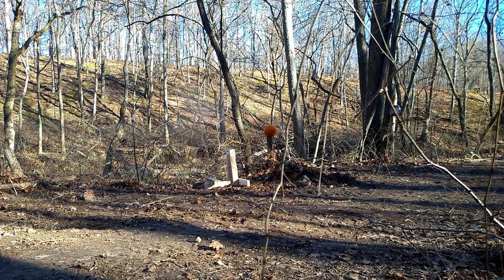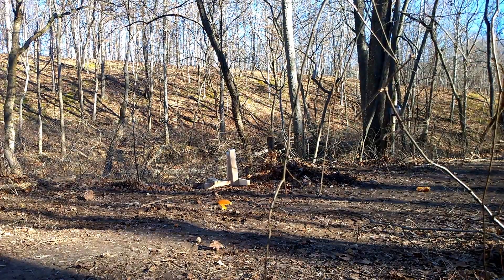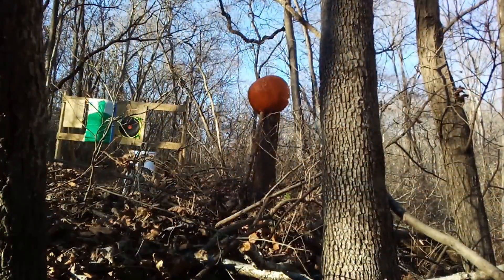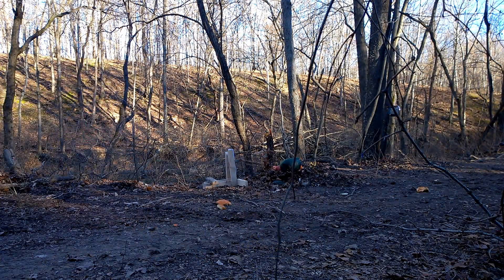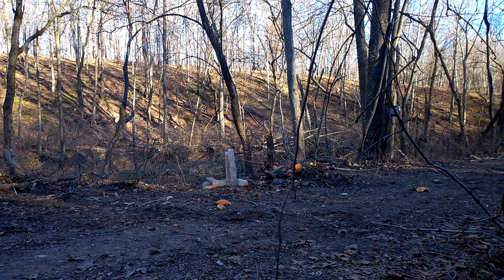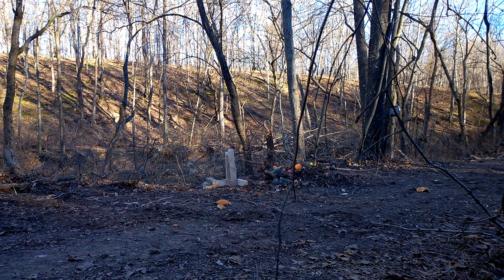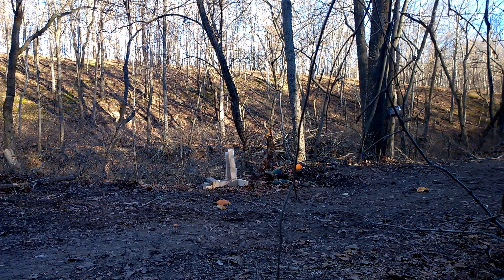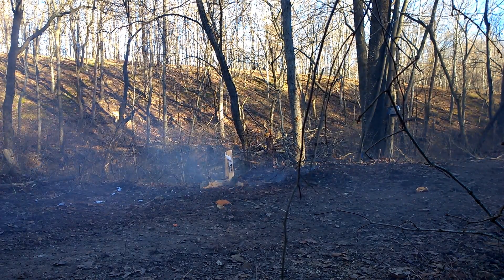Glad you all could do this again. That tannerite didn't go wrong. That one definitely did.